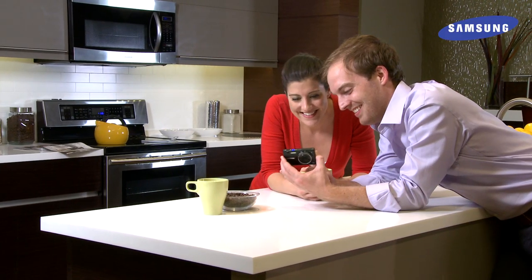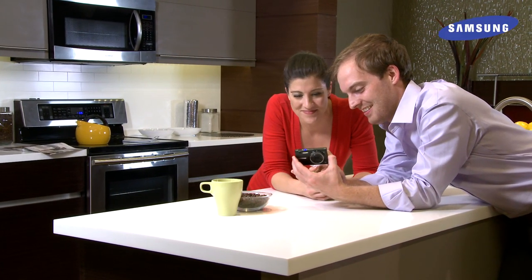The Samsung MultiView's creative features let you easily take crisp, beautiful images with every shot.